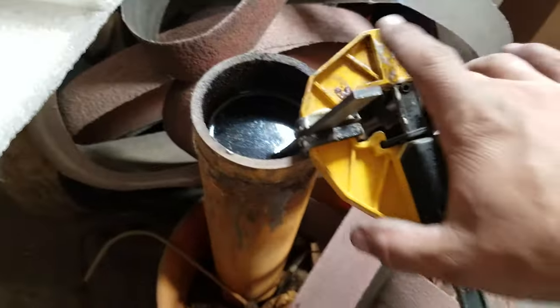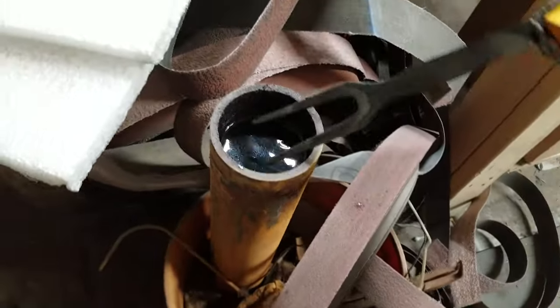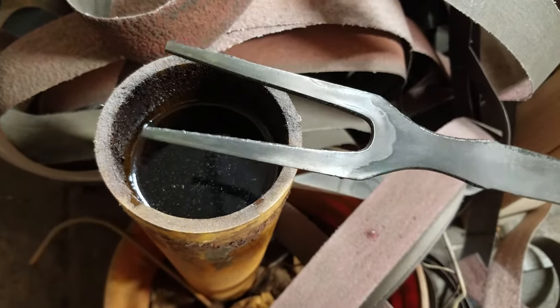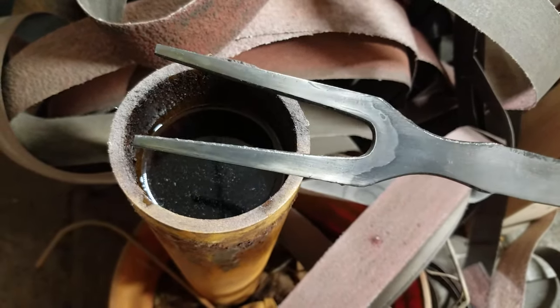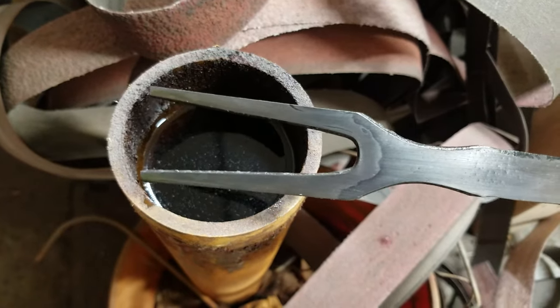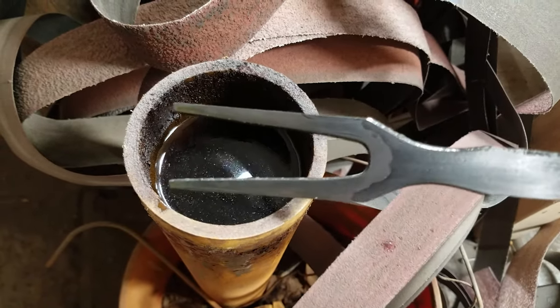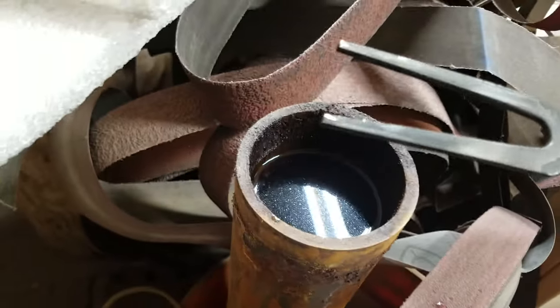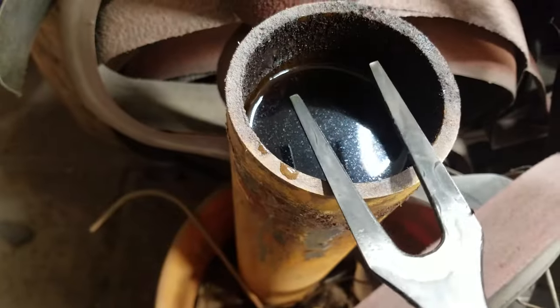Let's see if I can get this camera to show - see that top tine, the hamon climbs all the way up. See it there? There's little wisps of lines all the way down it, and on this one too. You can't see it very well in this light, but on the bottom tine it goes all the way down too.